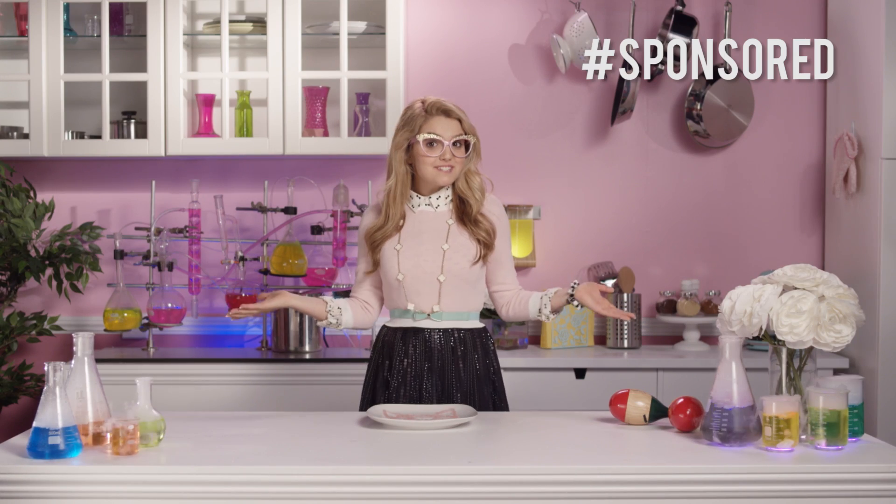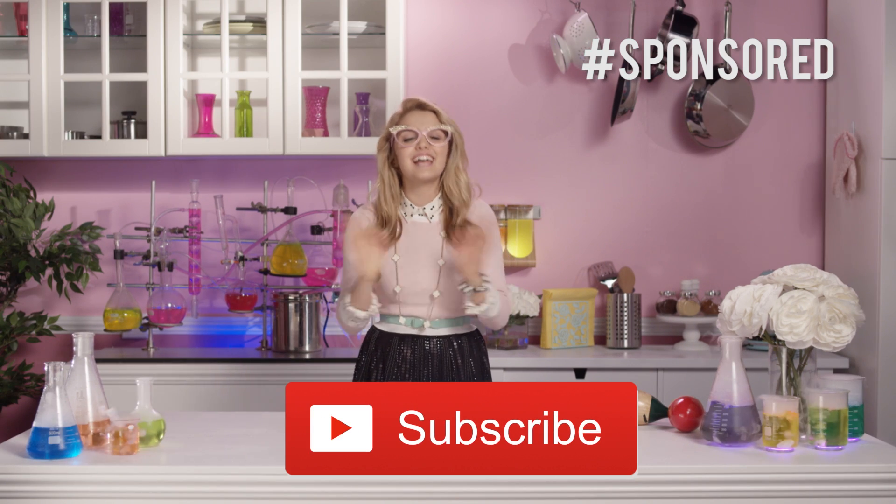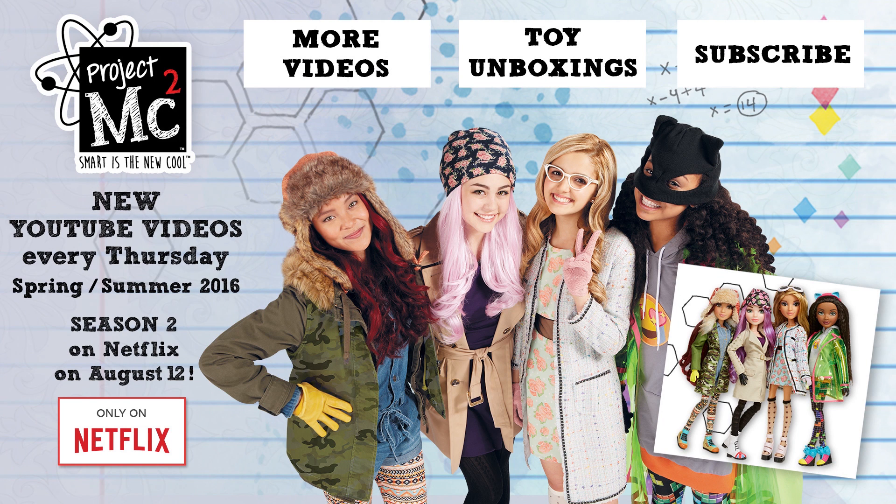Well, that's all for Adri's Yummy Hour. Don't forget to click the button below to subscribe. Thank you for watching! Adios, amigos! Project MC Squares!